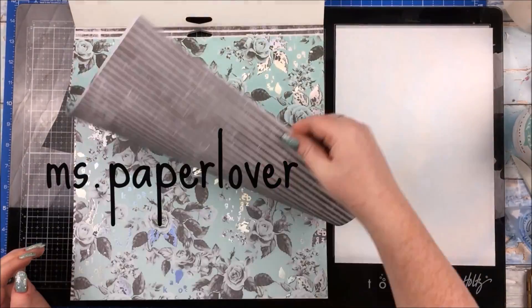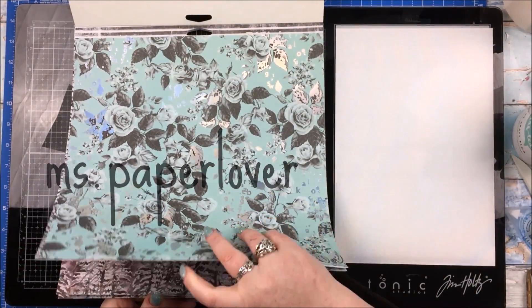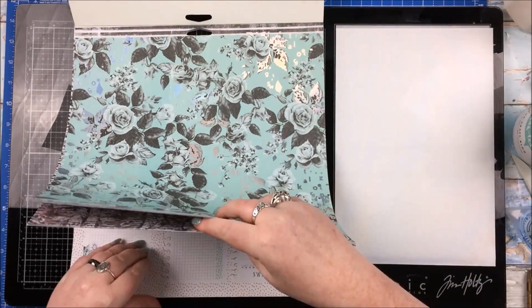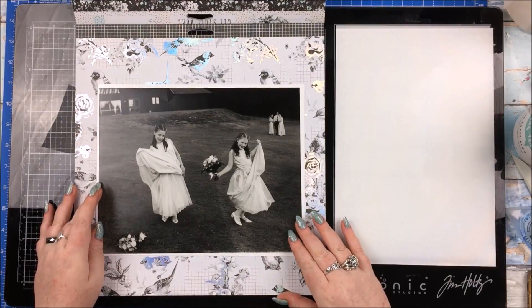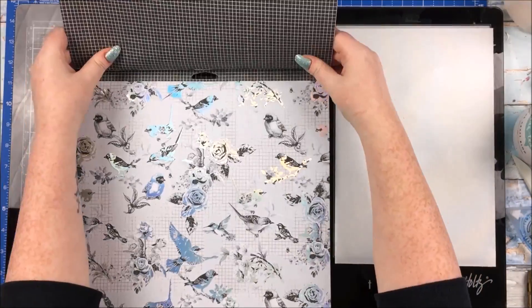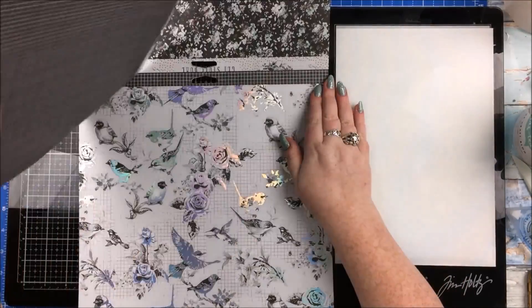Hello everyone, welcome to scrapbook process video number 99. For this layout I'm using Prima Marketing Flirty Fleur collection, a collection that I just — it's just me all over. It's mint, it's black and white, it's little birdies, it's florals, it's foiled — just, mmm, yum.